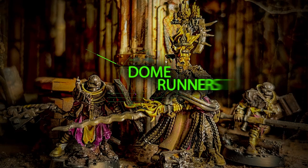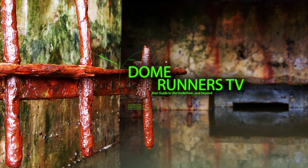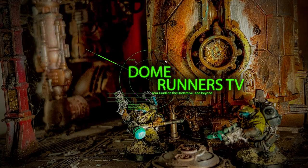On this episode, we're going to talk about the new Brotherhood Power Armor set from Modiphius. Dome Runners TV, your guide to the Underhive and beyond. Hey there, scabby scummers and gangers. Crimson Oracle here with another episode of Dome Runners TV, and today I'm going to be bringing you my first ever unboxing video.